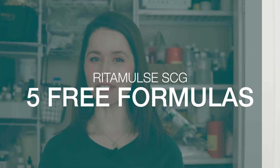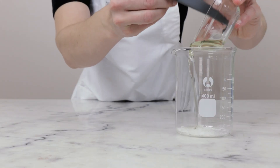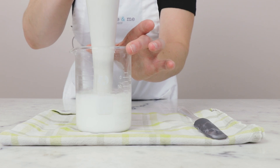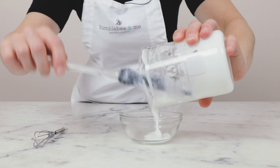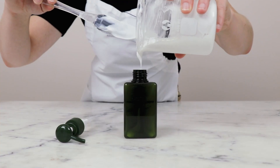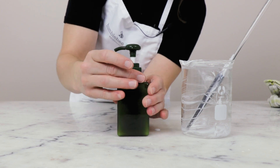Let's wrap up with five free formulations you can make using Ritamulse SCG. Formulation number one is my super simple natural lotion — a great place to start if you've never made lotion before. Because the natural preservative used has a specific pH range requirement, you do need to be able to test and adjust the pH. If you aren't quite there yet in your formulating journey, check out my super simple moisturizing lotion and use Ritamulse SCG instead of the emulsifying wax NF called for — it's a very easy one-to-one swap.